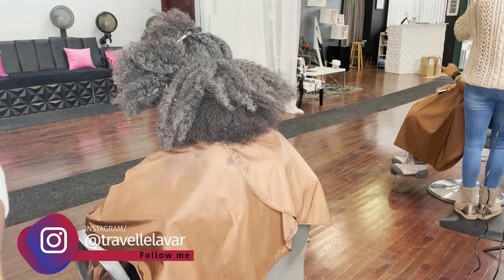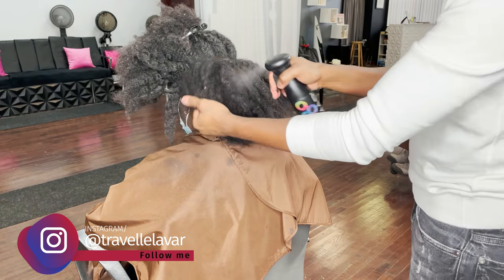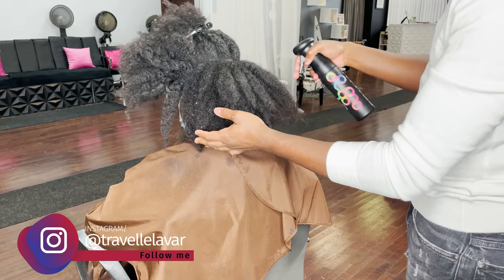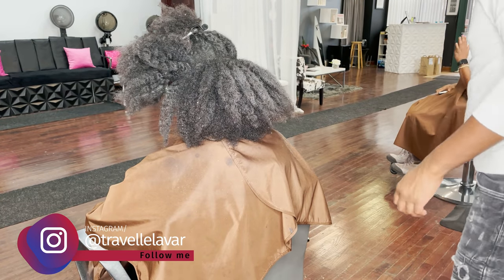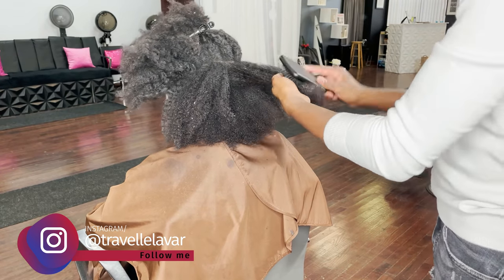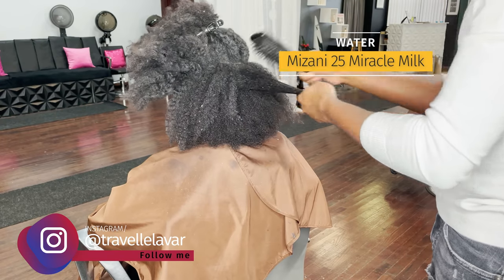My guest here is a return client who just came out of a protective style. Even if guests say they detangle at home, I always go back through and dry detangle before I go to the bowl. We want to get all that shed hair out and remove any knots and tangles. If you start shampooing on already tangled hair, you're going to get mats and dreadlocks - that's uncomfortable for your client and creates extra workload for you. Take the time, use a water bottle and a spray leave-in conditioner or detangler, and gently work from ends to roots.